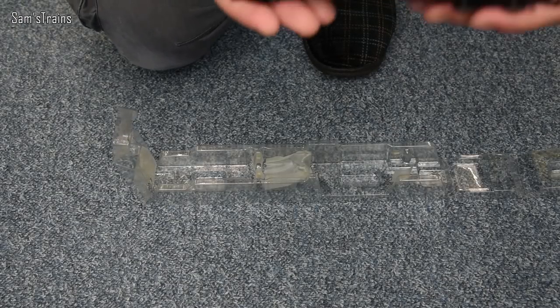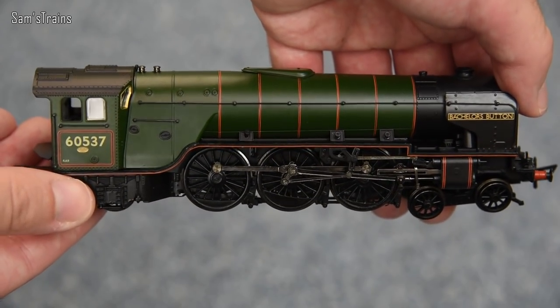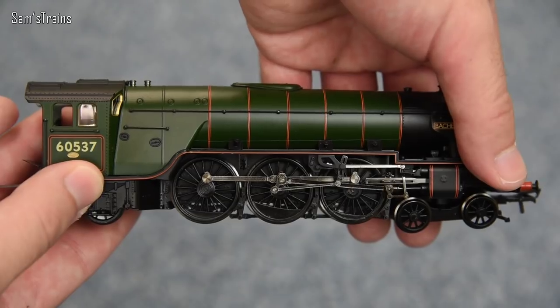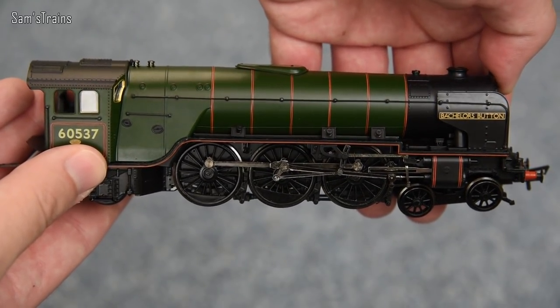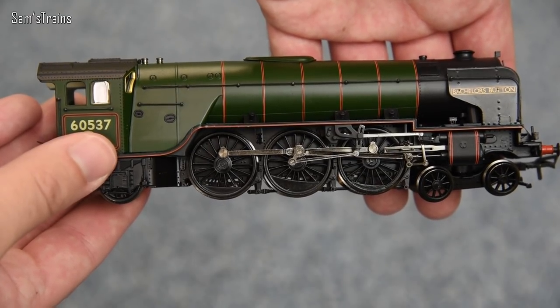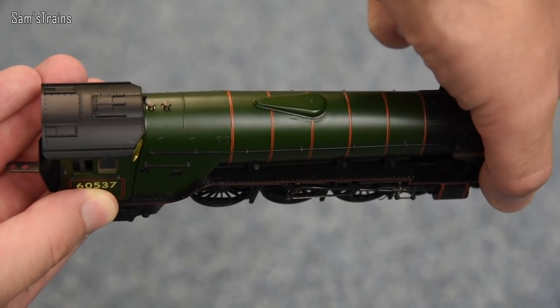And here is the locomotive. And just like with the A1, really, the weight of this is quite astonishing. Holding this in my hands, I can tell, once again, that the running board on this is made of die-cast metal. Again, just like the A1 was. And that means that it's got a lot of traction, it's got a lot of strength to it. And that's exactly what you want. So yes, really got quite a good feeling about this.